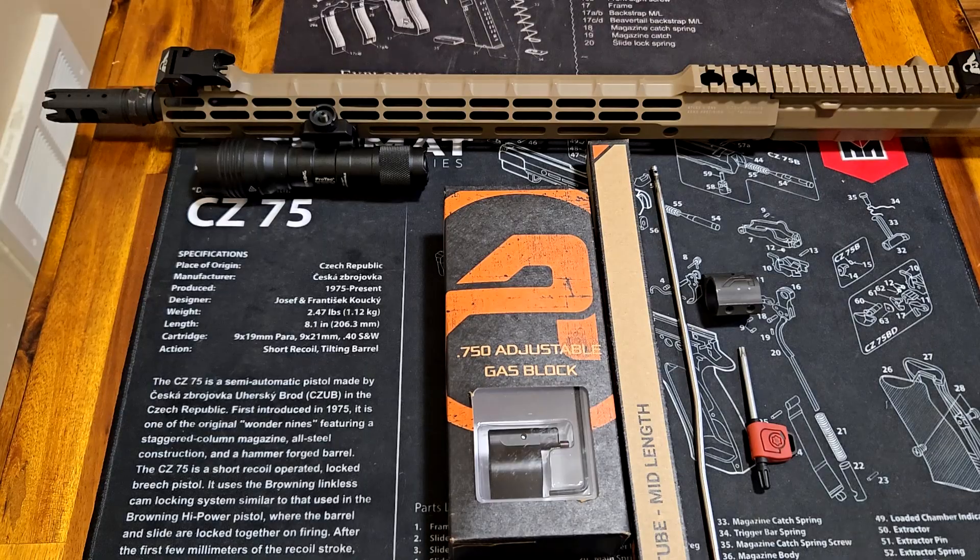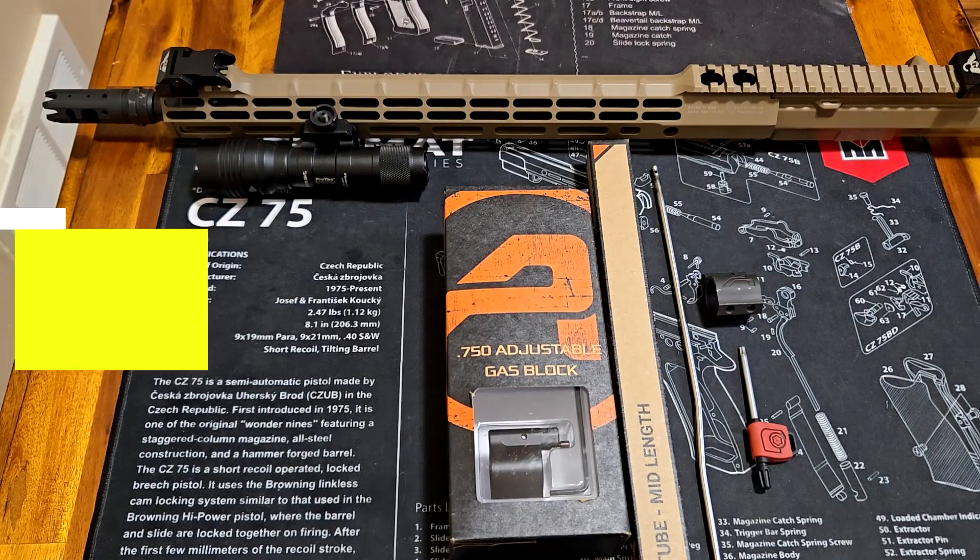Hello everyone. This episode I'm going to talk about my adjustable gas block from Aero Precision.